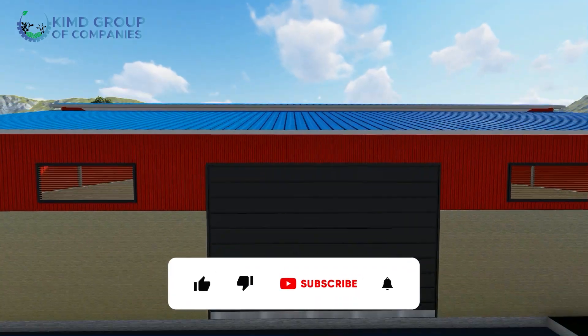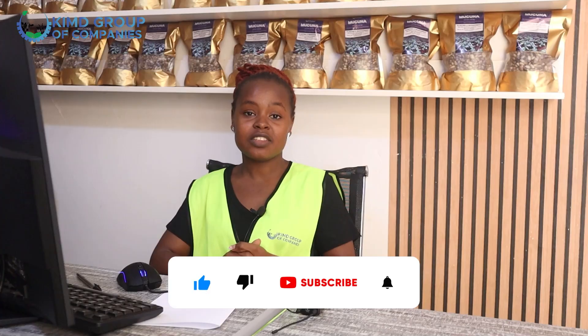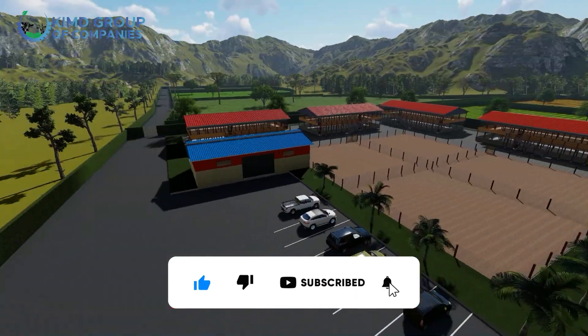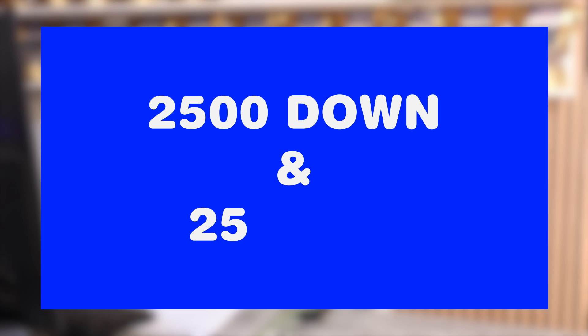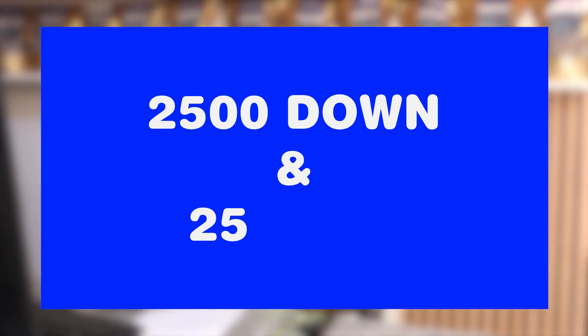Firstly, we have the warehouse where the harvest for the pastures will be stored, as you can see. Secondly, we have the poultry structures. This is a structure for 5,000 poultry — 2,500 on the lower level and 2,500 on the upper level.